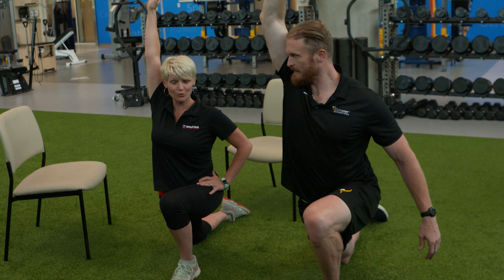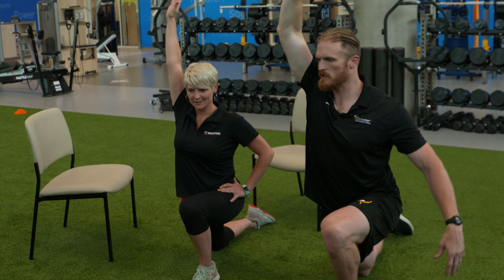We'll try to hold that for 30 seconds, then go to 45, then 60, and try to go for two minutes ultimately. After we do that, we would switch sides.